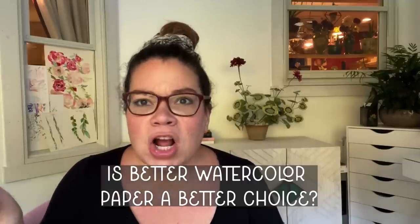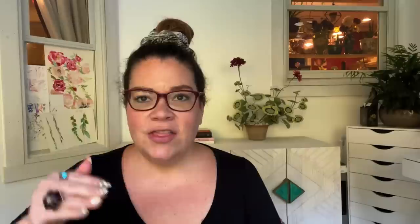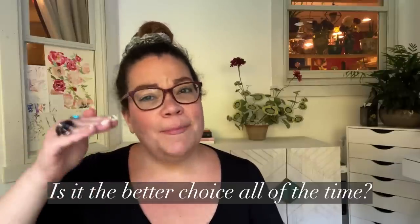I'm going to repaint that landscape on Arches cold press 300 GSM, and we're going to see if there really is a difference. But remember, the question isn't just 'is better watercolor paper a better choice?' The question is: is it the better choice all of the time? I promise we're going to have fun, but I think you're going to be surprised where we land with this one.